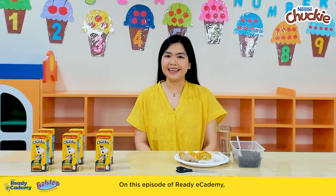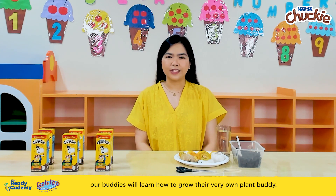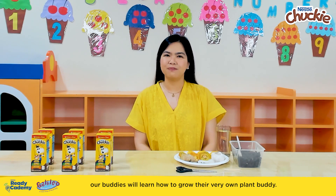On this episode of Ready Academy, our buddies will learn how to grow their very own plant buddy.